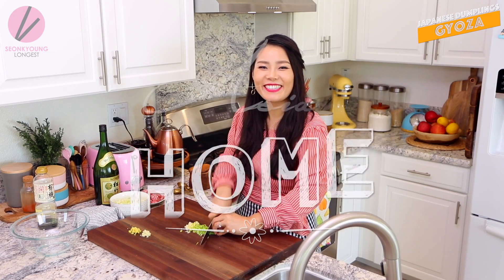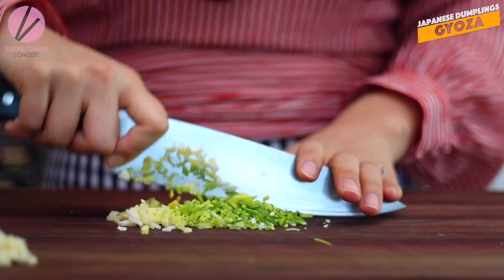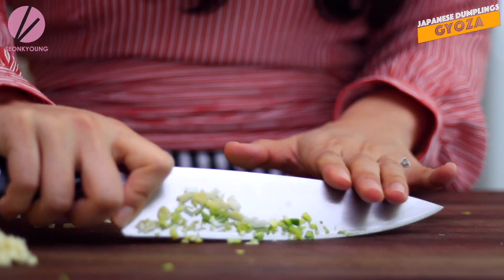Hi guys, I'm Seonkyoung Longest. Welcome to Asian at Home. Right now I'm making Gyoza that I had in Kobe, Japan. I'm so excited right now because this is the best Gyoza ever you will have in your life. Let me tell you, it's so simple yet so good. Sometimes simple is better. This is exactly what it is.